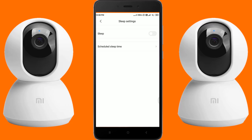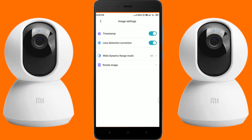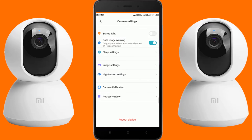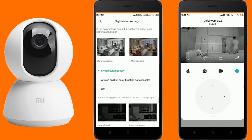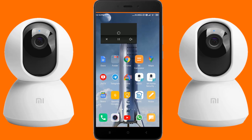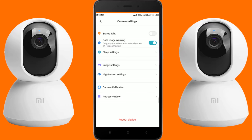Under sleep settings you can schedule sleep so the camera will not record during that time. Under image settings you can turn on or off the timestamp on video, lens distortion correction, and wide dynamic range, which will improve the video quality when the video is overexposed or underexposed. If the camera is mounted upside down you can rotate the image. Under night vision settings, the camera automatically turns on night vision when it detects low light, and you can also manually turn it on or off. Camera calibration will make the camera calibrate itself by rotating horizontally and vertically. You can also pop up the live stream on screen for multitasking, and reboot the device by tapping the reboot button.